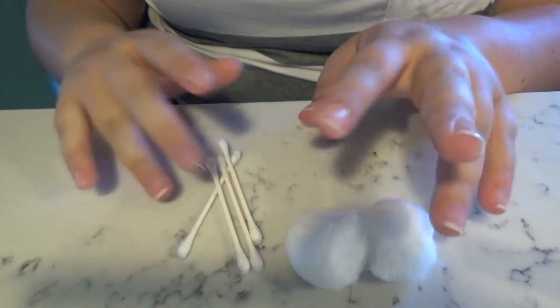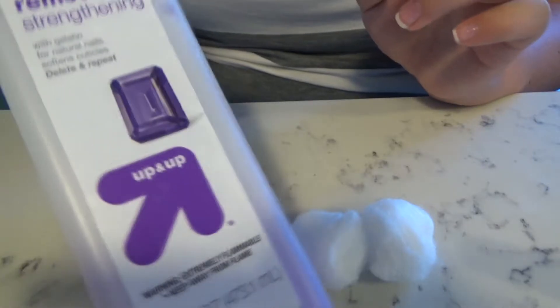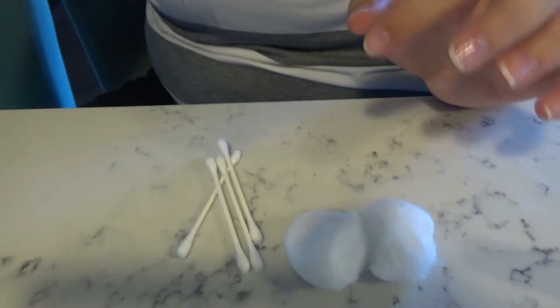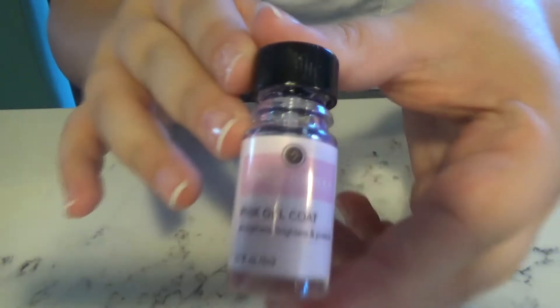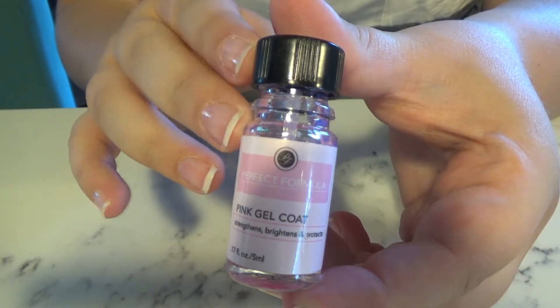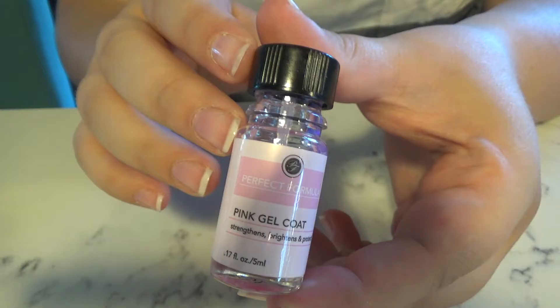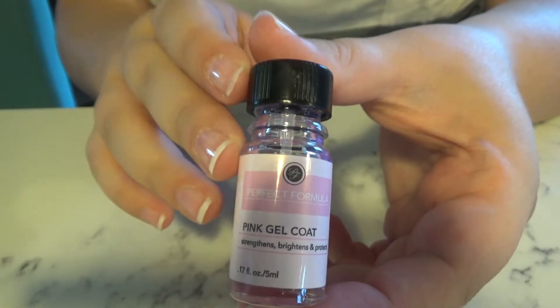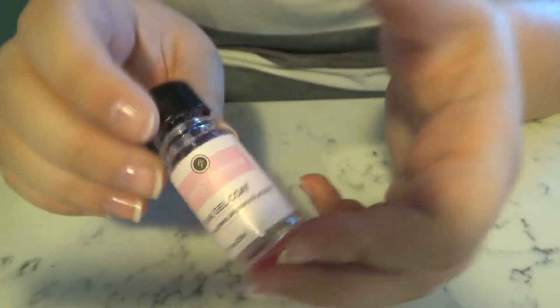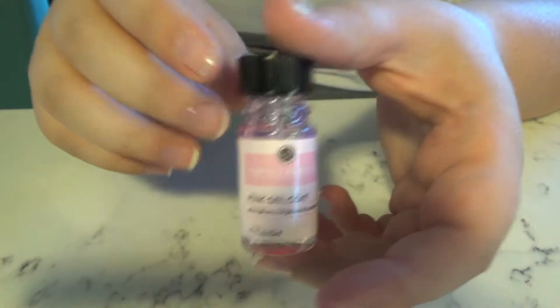Some other things I have on hand are cotton swabs, cotton balls, and some nail polish remover just in case I mess up — it's always handy to have those nearby. My top coat today is this pink gel top coat from Perfect Formula. I like to put this down to help strengthen and protect my nails, and it also claims to brighten them. I don't know if it brightens, but it definitely protects and strengthens.